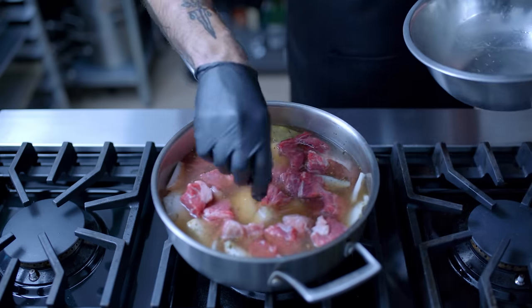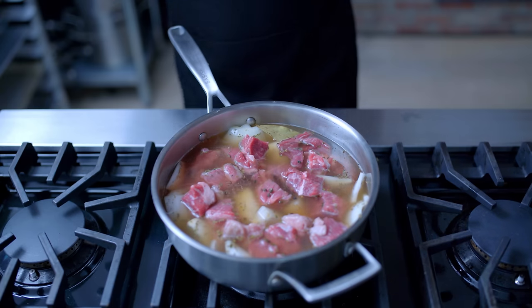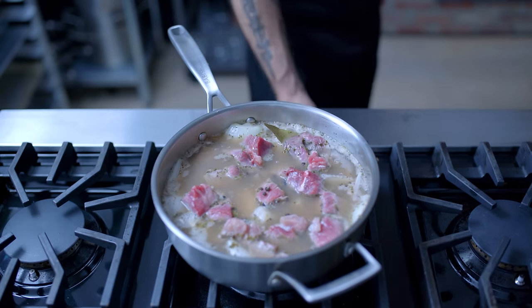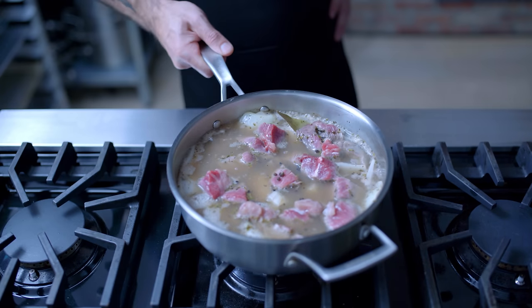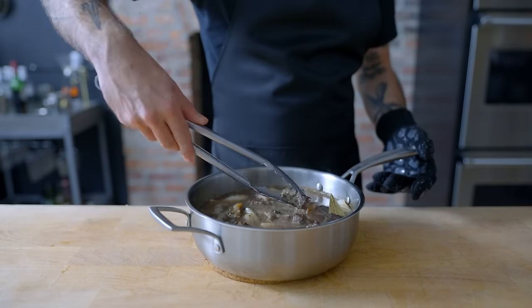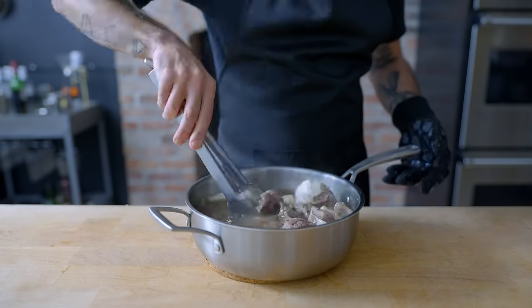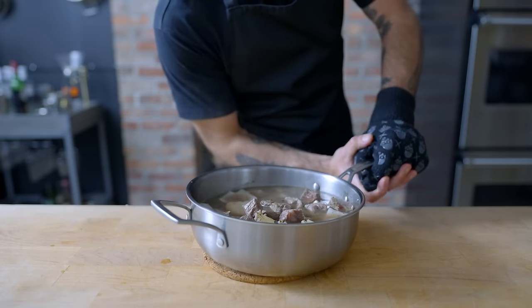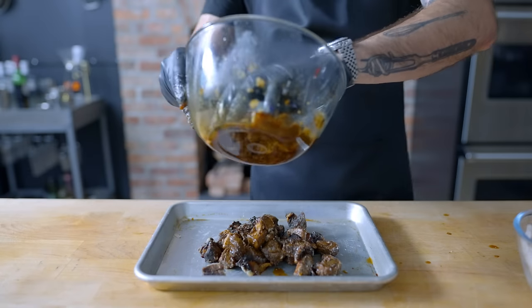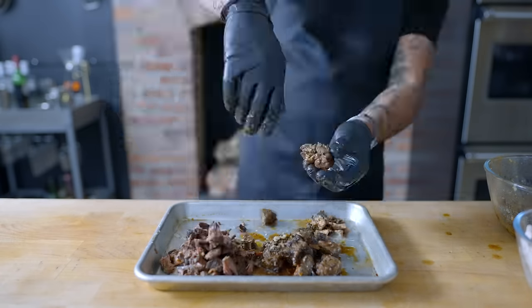Instead of searing the beef, we're going to rely on the oven to bring the brownness. Add a teaspoon of black peppercorns, bring things up to a simmer, and then once it's bubbling, it goes into a preheated 300°F oven for anywhere from two to four hours, fetching every 45 minutes or so to shuffle the beef so it browns evenly. Once the beef is very tender, we're going to optionally cover and refrigerate overnight — this makes the beef easier to shred and the fat easier to remove.